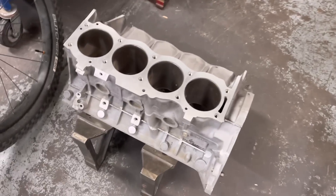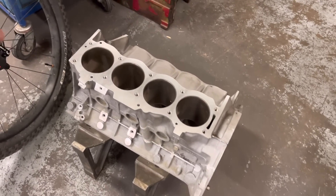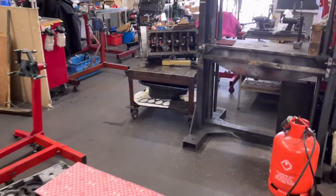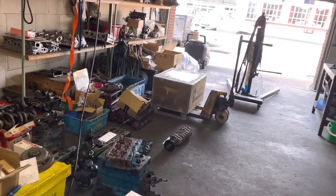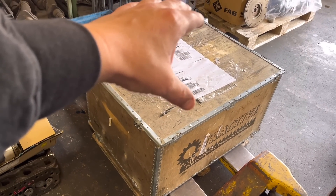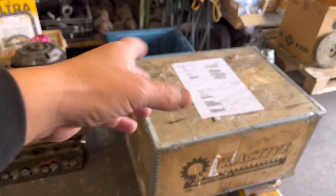As soon as that one's off, I'm going to get this one up — this is the TVR block. It's got to go out to plus 20, so we're not going to bore it. The reason is because John's faced the top first, so we're going to rough hone that out and then finish hone it. Over here there's a box that arrived back yesterday from CTM Performance, which consists of the two cylinder heads that we've had ported by CTM.